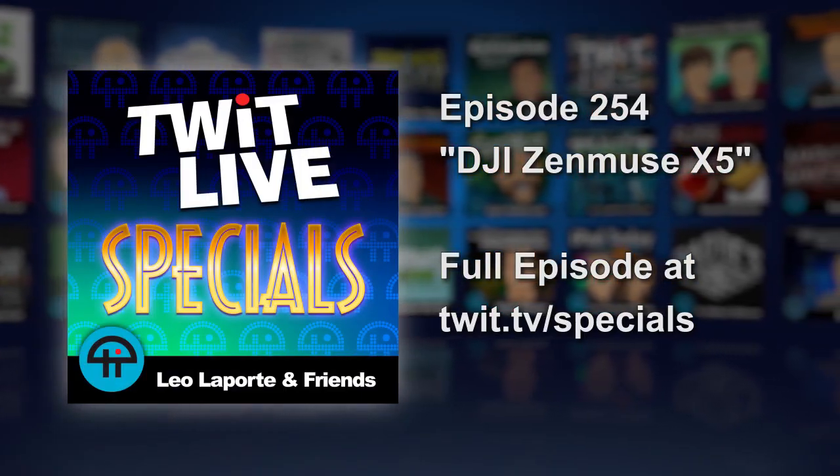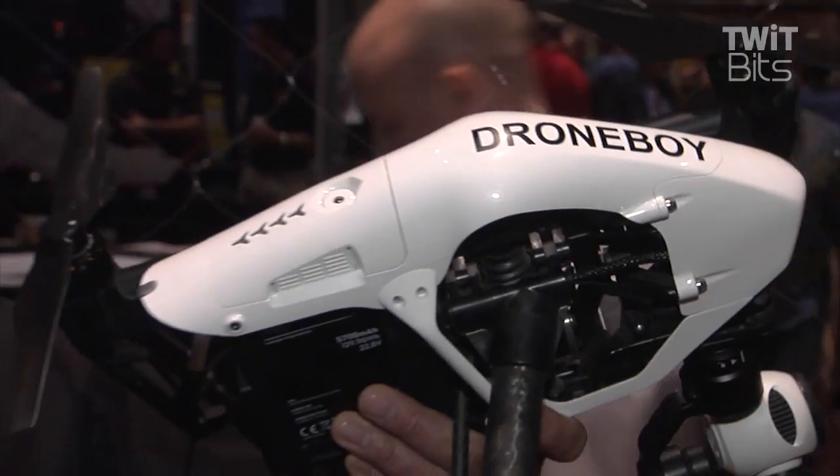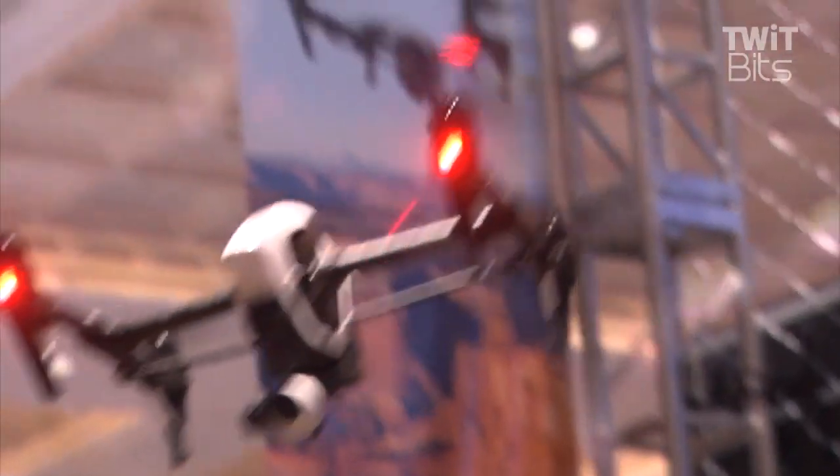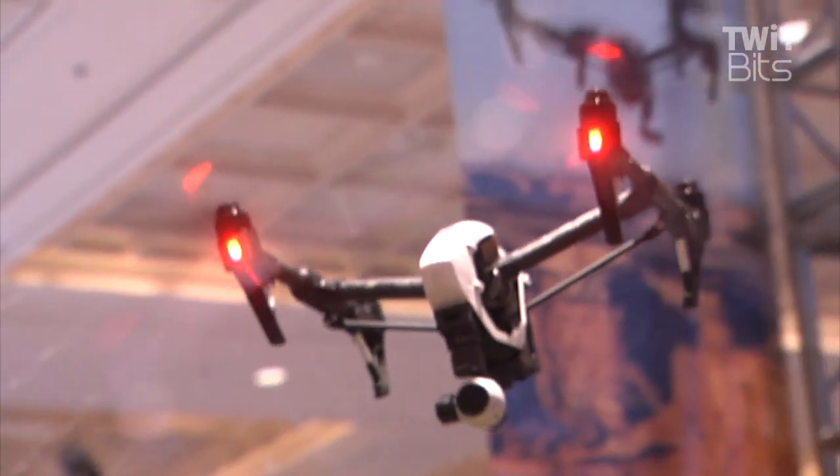If you've been interested in filming, then you know what this is. This is the DJI Inspire, the quadcopter that really changed the rules about what you can do with aerial photography.